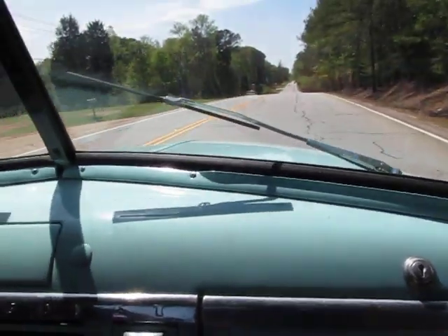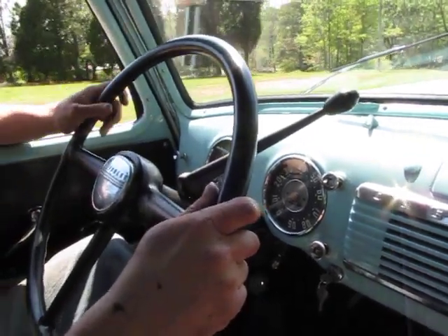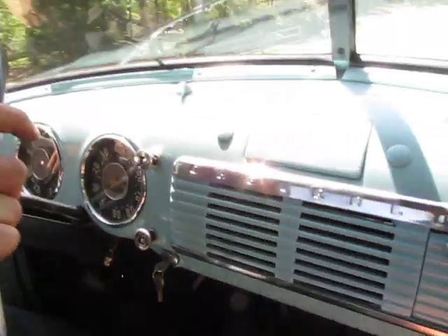Strong little original 216. Three speed on the column. Ships nice through the gears. The speedometer's hooked up but it's running a little slow — about 10 to 15 miles an hour slow.